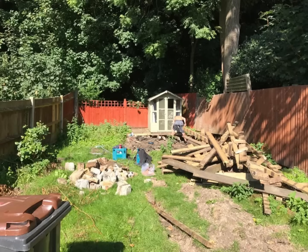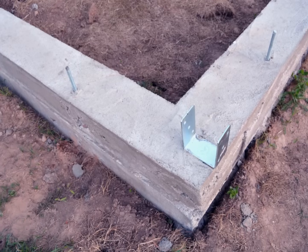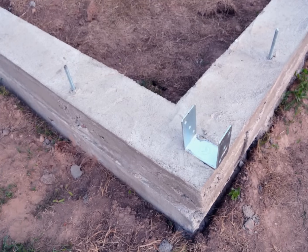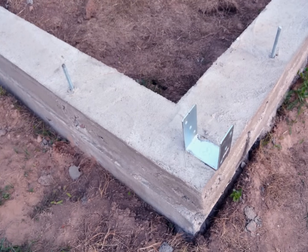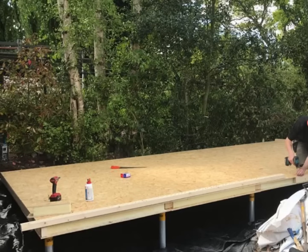Sight: as with any structure, pick a spot and clear the ground. SIPs work brilliantly with ground screws — like this example — or a concrete slab or concrete strip footings. Base: depending on the load requirements, like if there's heavy gym equipment going in, you may consider a steel frame base, but for most uses this is not necessary. In this structure we've gone with a SIPs base on top of ground screws.